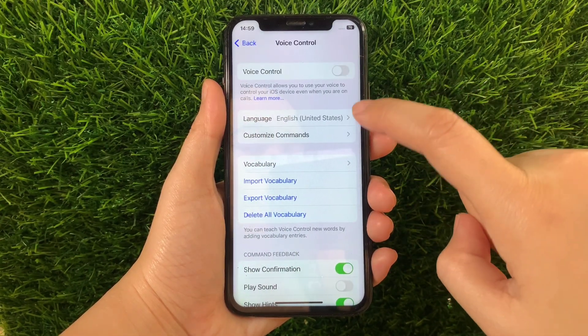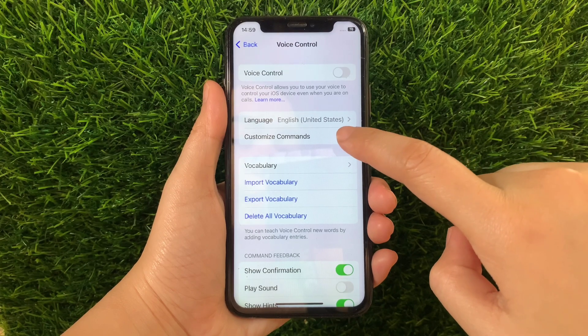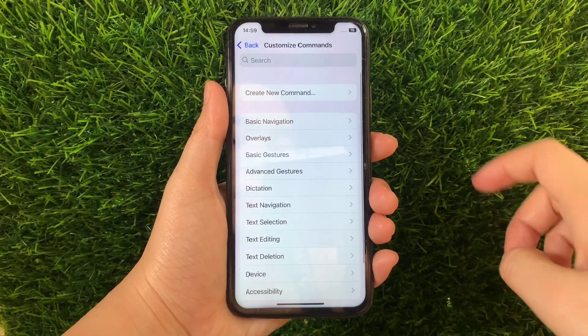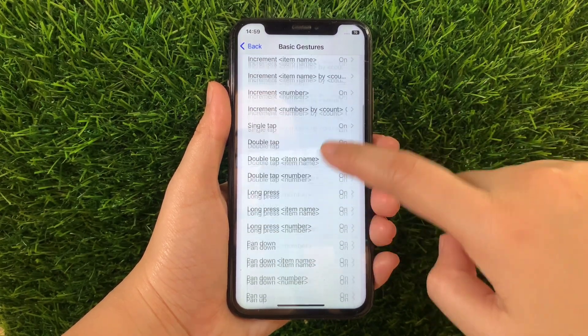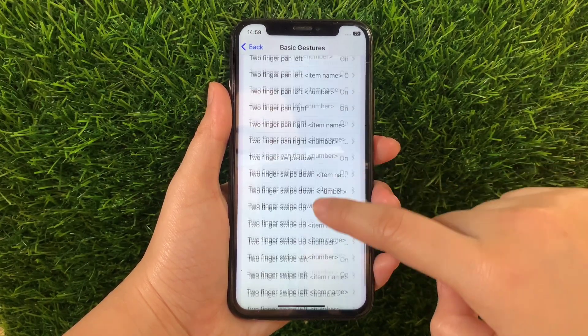Then in Voice Control, go to this section and then tap Customize Commands. Then in Customize Commands, tap Basic Gestures. And then after that, in Basic Gestures, scroll down again and then find and tap Two Fingers Swipe Down.